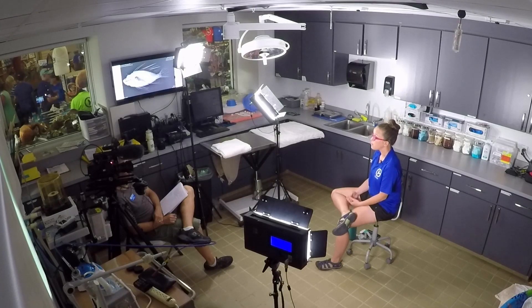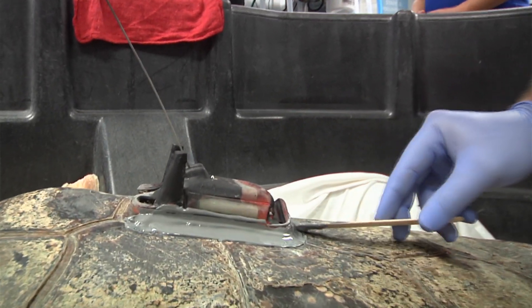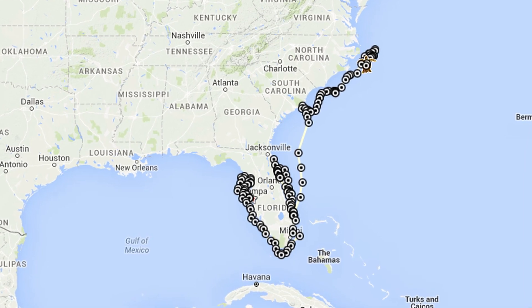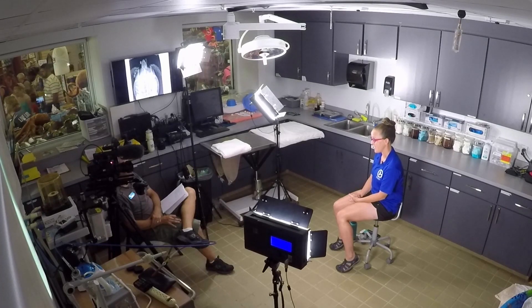The reason we apply those different types of tags is on the off-chance that animal happens to re-strand in the future, and Florida Fish and Wildlife can provide them with their previous stranding information, which might help with the medical treatment they receive in the future. A third type of tag is a satellite tag, which allows us to track the movements of a sea turtle. Ozzie was unique in that she was the first rehabilitated sea turtle at Clearwater Marine Aquarium to receive a satellite tag.